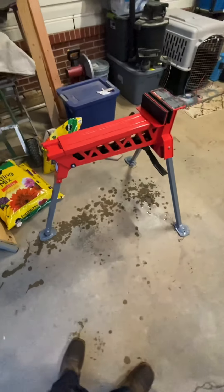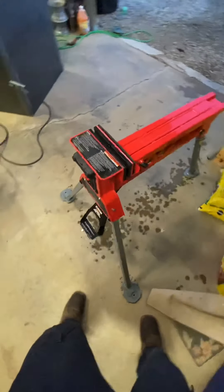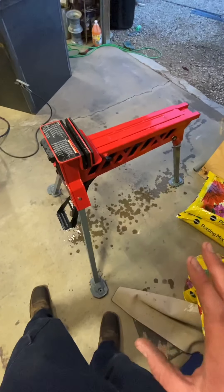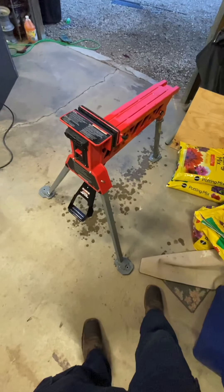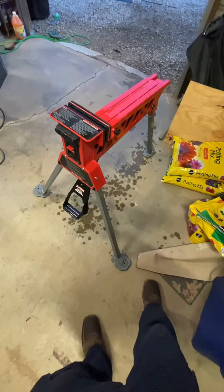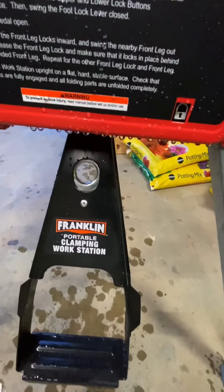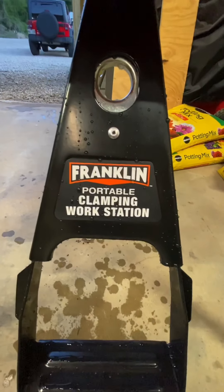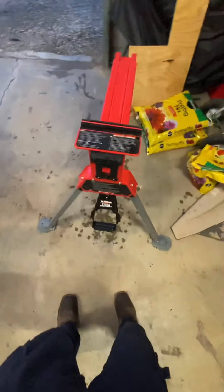All right guys, here it is all cleaned up after day one. I put this thing through hell today and I will say this is one of the best things I have ever gotten from Harbor Freight. This thing is amazing. If you like to work out in your garage and you need an extra hand, buy one. It's the best 80 to 100 bucks I've ever spent. It's called the Franklin Portable Clamping Work Station.